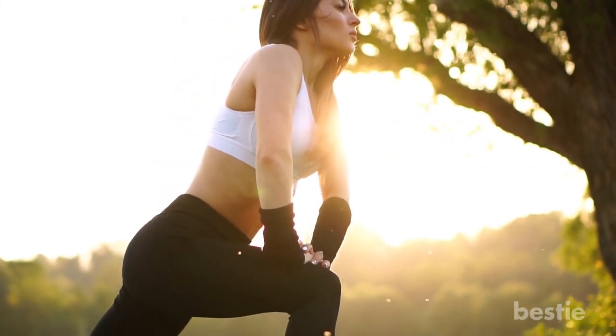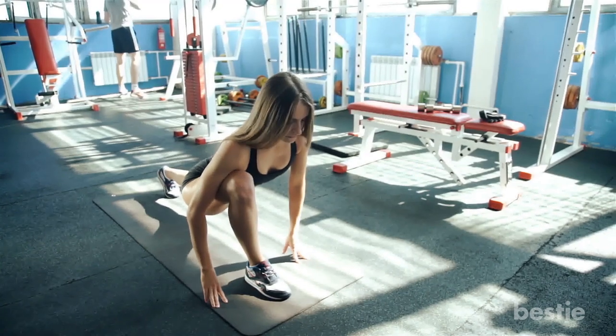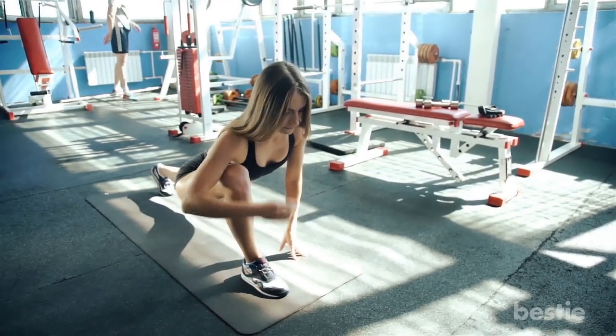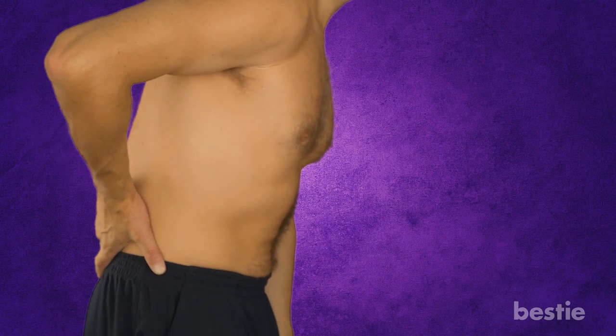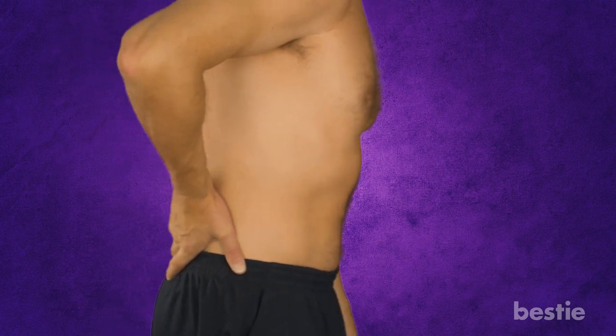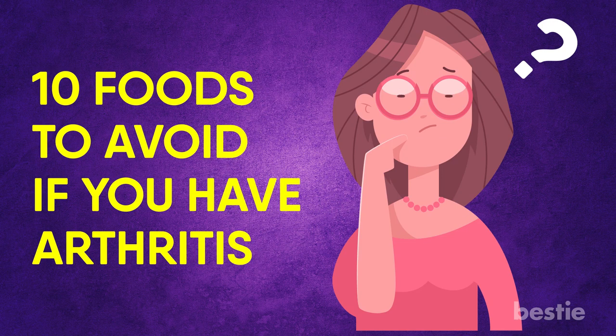Do this simple yet effective exercise to never have that lower back arthritis pain. Applying these little changes to your lifestyle can give you a long-term benefit. If you have arthritis, simple exercises should be coupled with sensible eating. Certain foods make you more susceptible to those joint pains and swelling. To know more about it, watch our video on 10 Foods To Avoid If You Have Arthritis, linked below. Now, moving on to the next one.